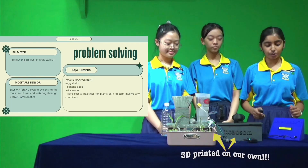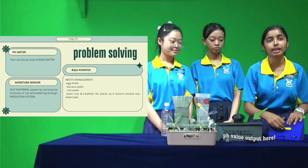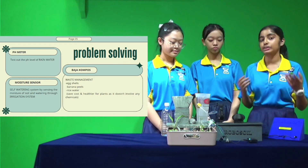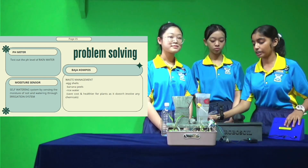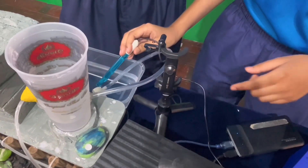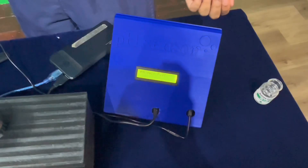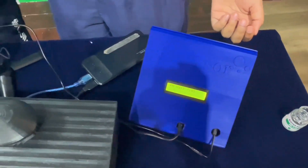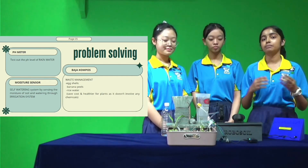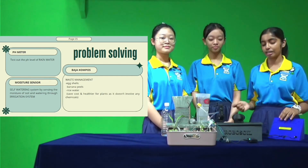This is how RoboSoil works. First, we have this pH sensor here. This pH meter will showcase the value of the pH level of rainwater which we'll be using to water our plants. This is the pH meter probe. We will simply dip the pH meter probe into the rainwater to see if it has the optimum level to water our plants. If the rainwater is too acidic, we will treat it before watering our plants; if not, we will water them using our self-watering system, which will be explained by Alicia.